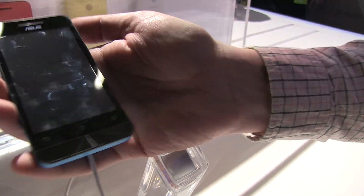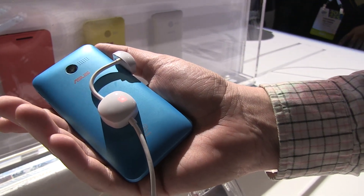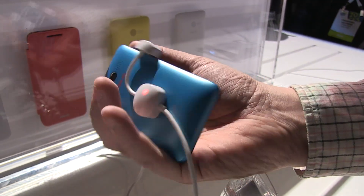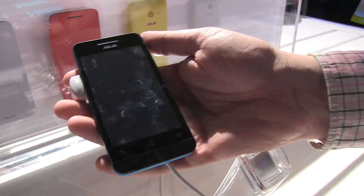It's quite impressive to see that Asus is launching this amazingly inexpensive line of new smartphones — they're all called the Zenfone. This is the Asus Zenfone 4, and this is Mobile Geeks. Thanks for watching.